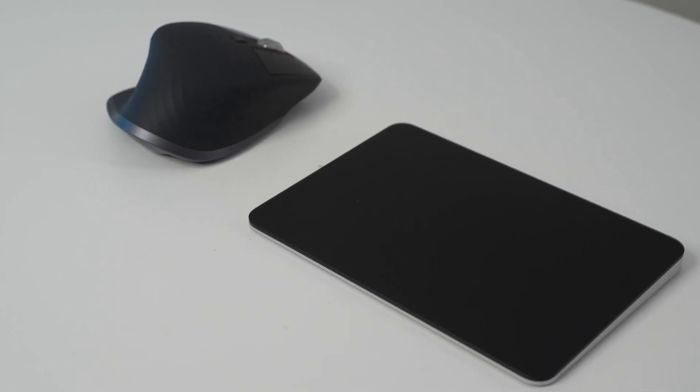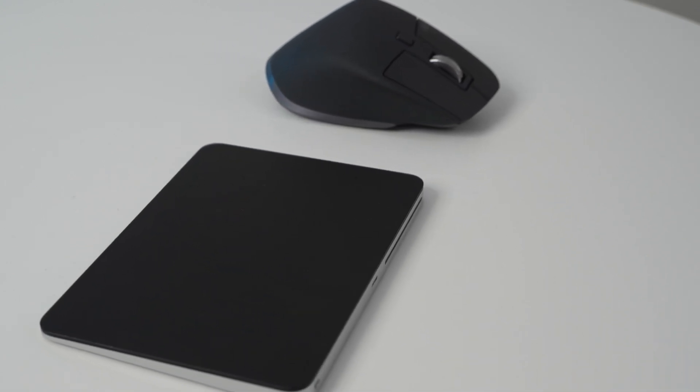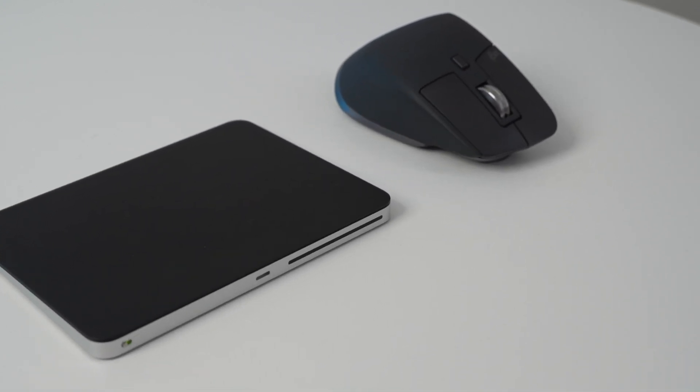Honestly, these mice can complement each other really well. You can use the Magic Trackpad for general productivity work — for all the easy zooming and scrolling it offers — and then use the MX Master 3S when doing tasks that require a little bit more precision, as well as the customizable buttons.